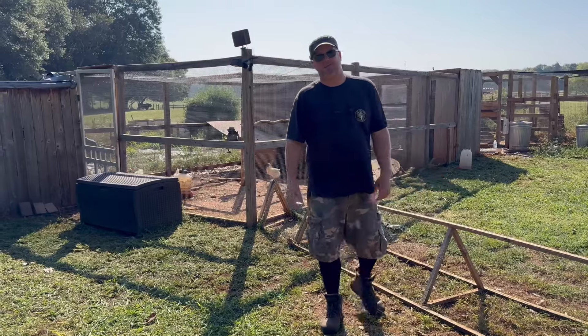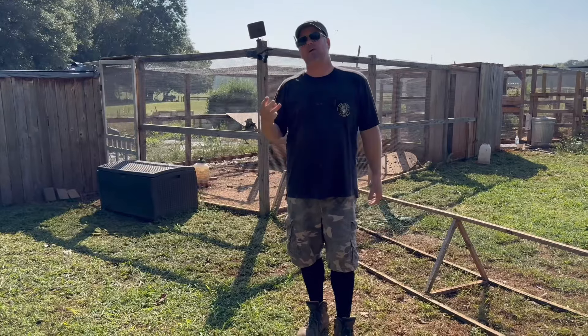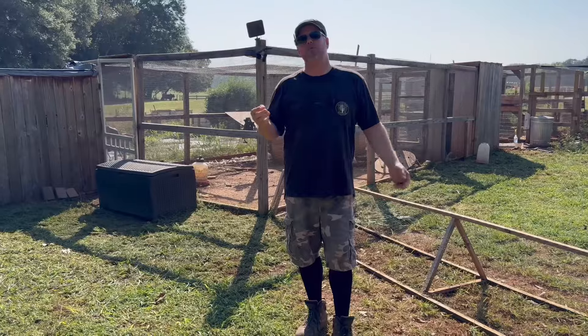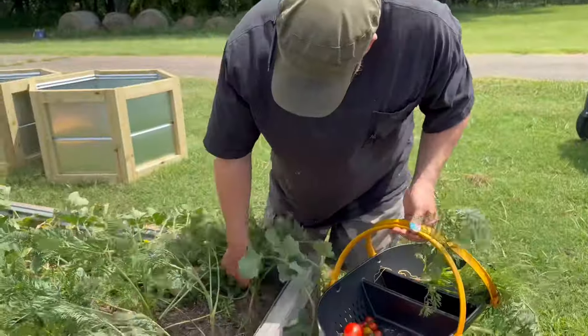My name is Eric Stavanis. I'm a full-time woodworker. I make custom furniture. My wife and I and our two beautiful little princesses moved out to this spread. It's a family compound. I want to feed my family off the land.